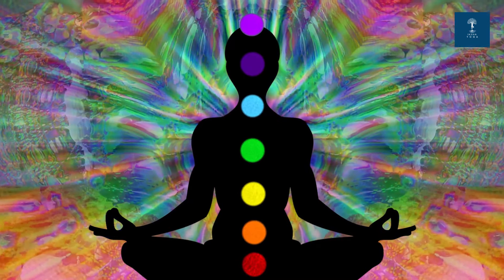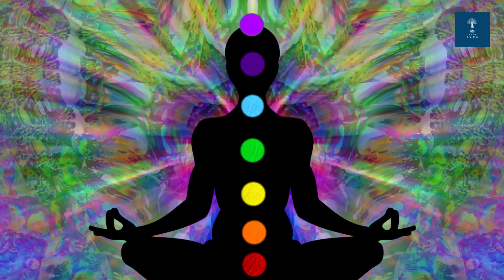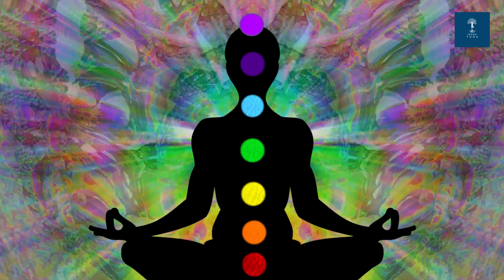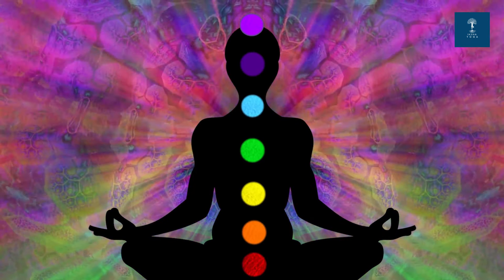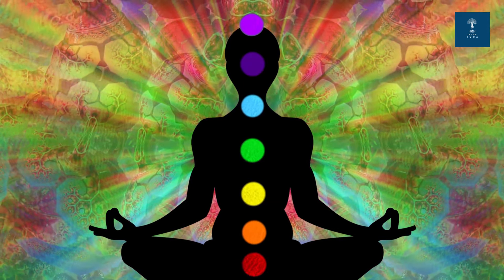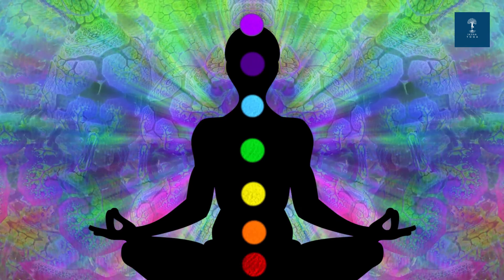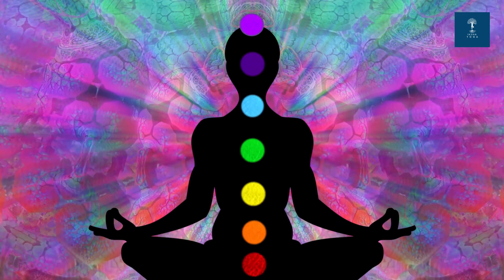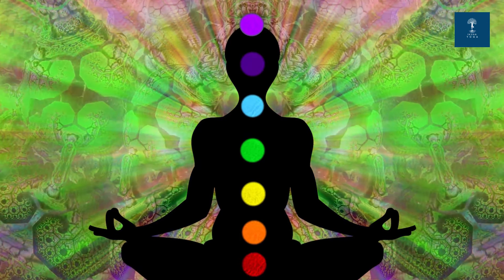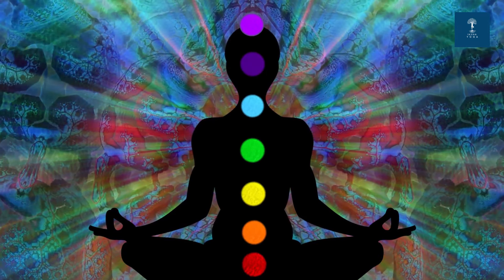Finally, direct your attention to the top of your head, the Sahasrara chakra or the crown chakra. Visualize a violet light expanding. Inhale, connecting with the universal energy, and exhale, letting go of any attachments. Feel a sense of spiritual connection and oneness by chanting the Bija mantra: Om, Om, Om, Om.